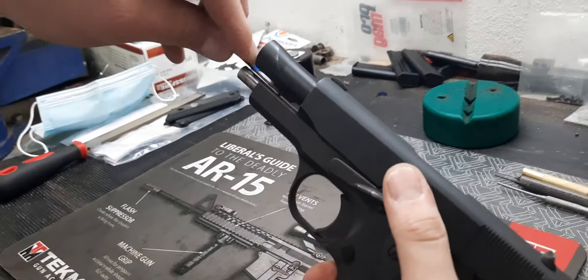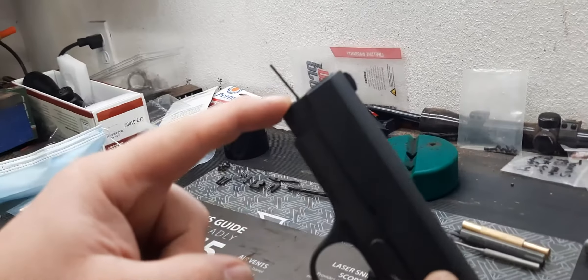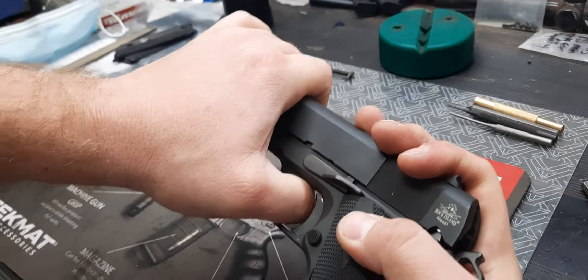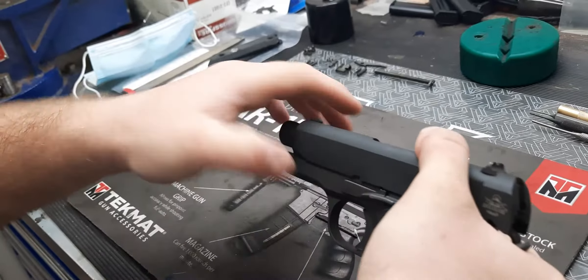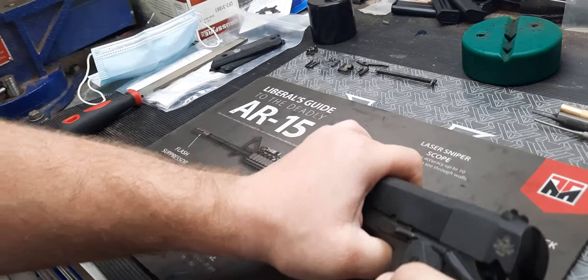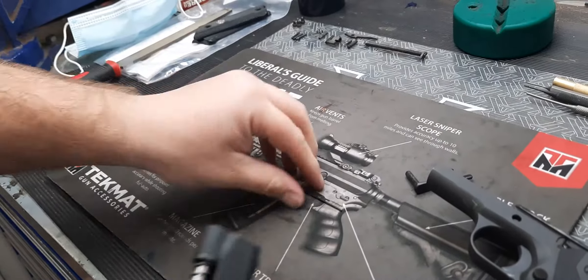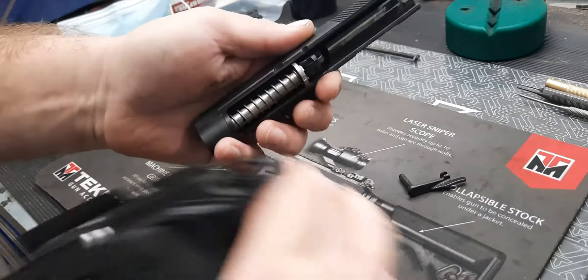Once that tool's in there, you're going to let your slide go — it's going to capture the spring on that guide rod. Pull the pin and slide forward. The little tool came out; we're going to use the gun to cock that spring there.